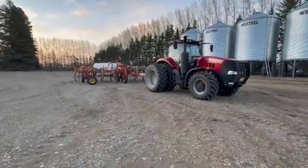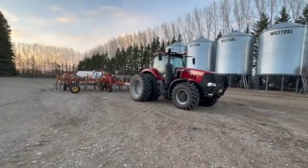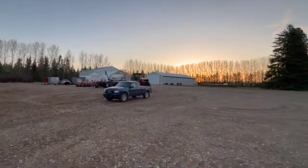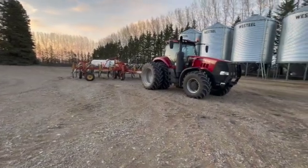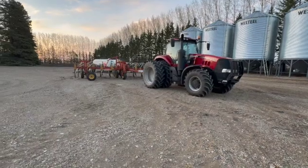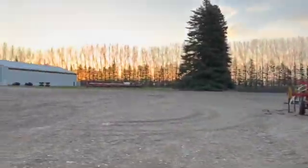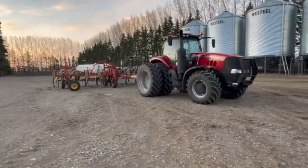Hello everyone, it is May 11th today. I started anhydrous application yesterday and was really hoping to start it with the new tractor — the '79 model Case 2870 I bought — but it's not without issues at this moment. Being an older tractor, you can't just roll up to the dealership and get parts, and unfortunately parts are a couple weeks away. So I pulled my dad's Case Magnum off the heavy harrow and swapped the monitors over.